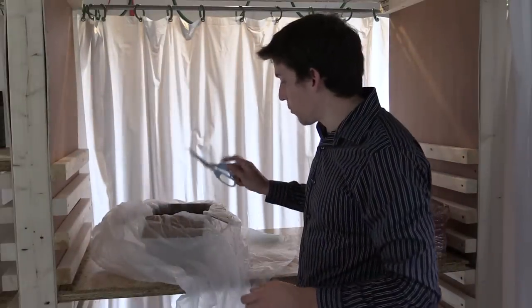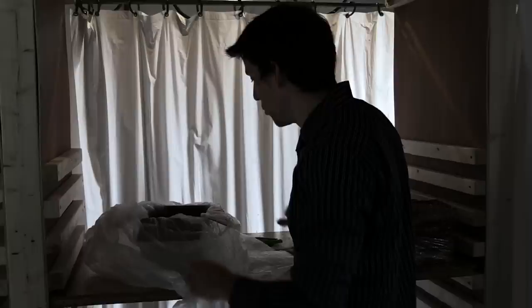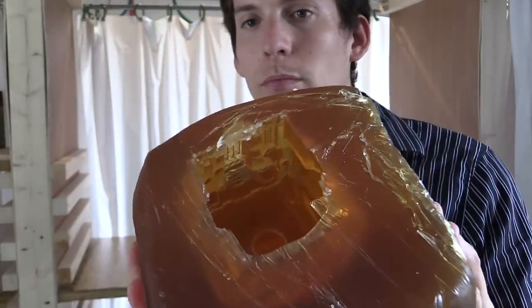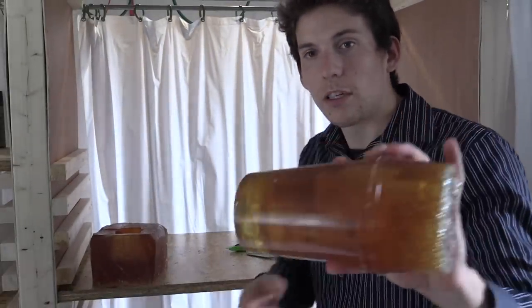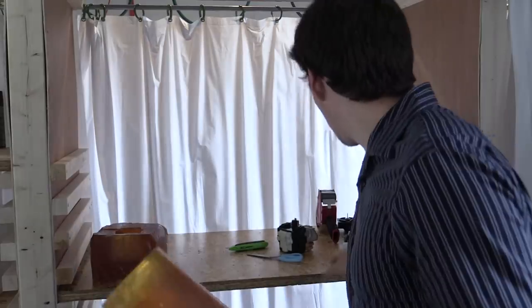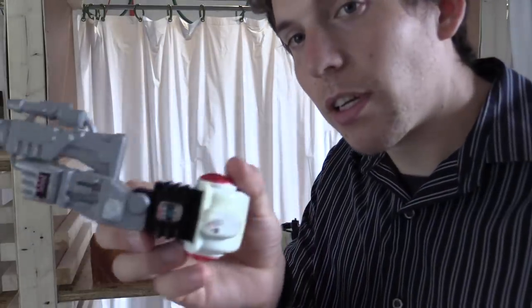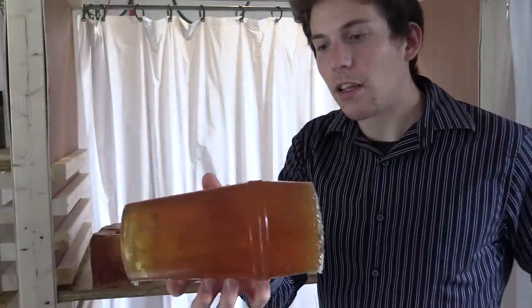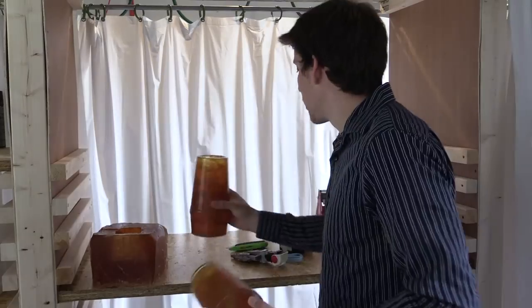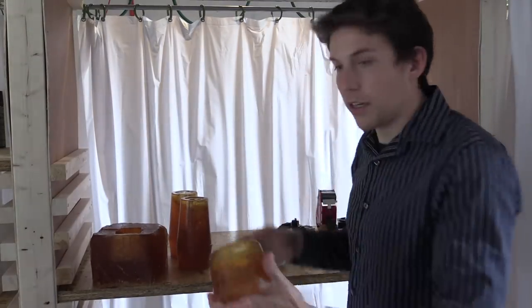Now I'm going to remove the robot's body from the mold. Here is the mold of the arm — you can see the arm through it, it's transparent. Here's what it would look like. And the other arm, same thing. And here's the head.